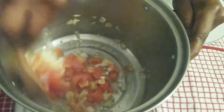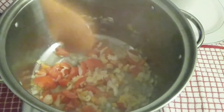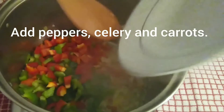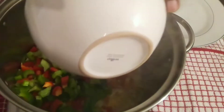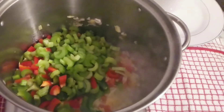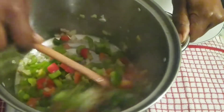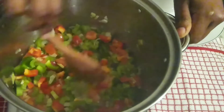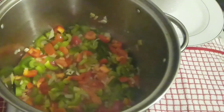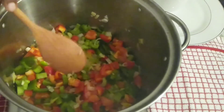Stir this a little bit, and then we're going to add the pepper, then the celery, then the garlic. Then I'm going to add my carrots and let these cook for a few minutes, stirring throughout.